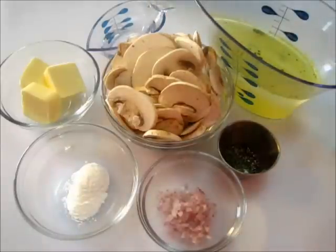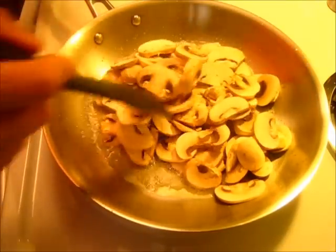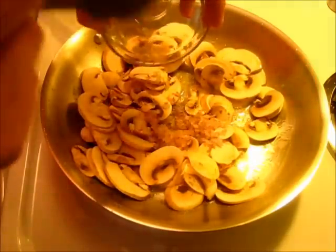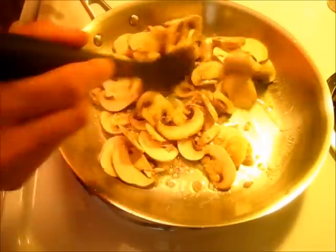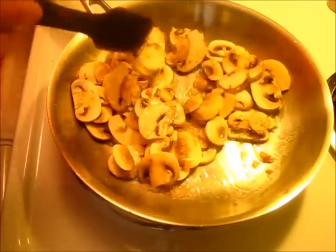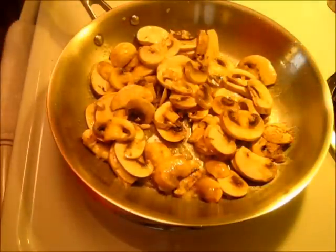Let me take you over to the stovetop and we're going to get the mushrooms and the butter sautéing. Over here I've got my butter melting on medium heat. I'm adding the sliced mushrooms and the shallots in with the mushrooms. You want to give them a nice coating. Turn it to low and let it sauté for about three minutes, coming back to give them a little stir every 30 seconds or so.